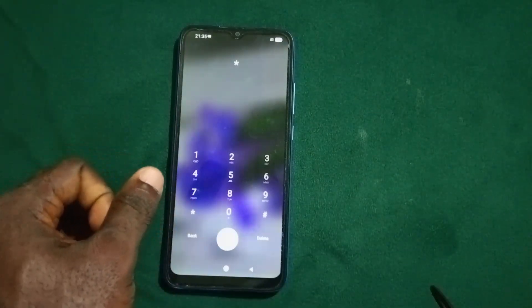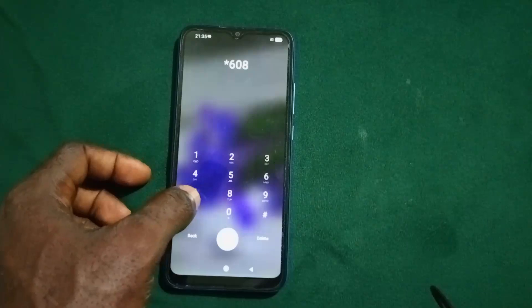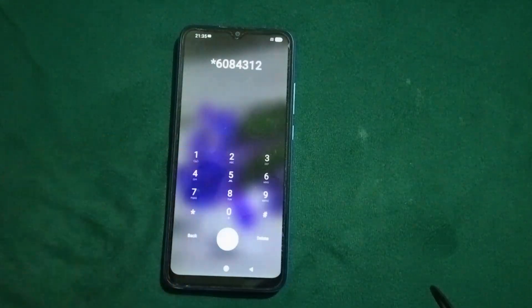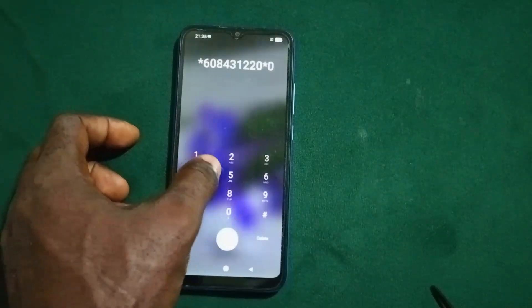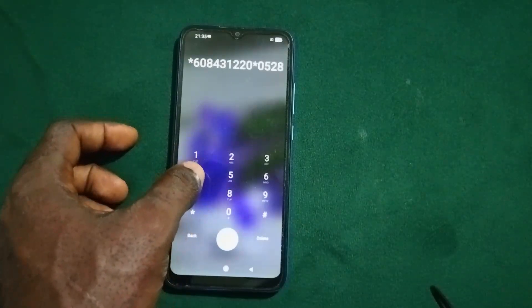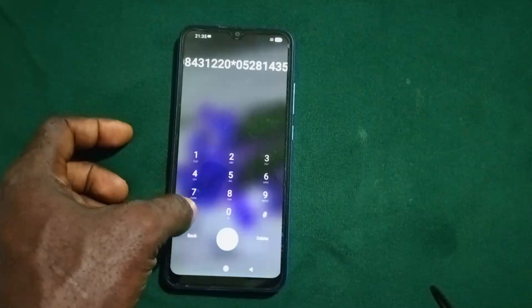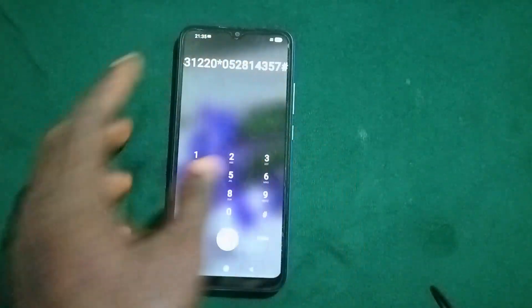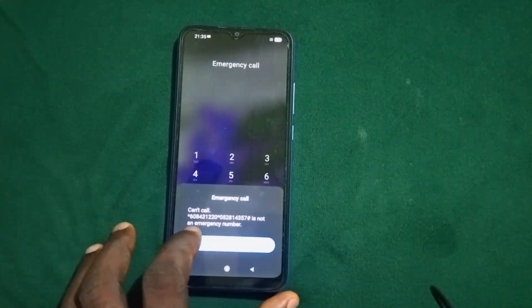Then go back to the emergency section and dial: *600000005228143 57#. This is a pretty long code — confirm the code you just typed and when you're done, dial it. You'll get the prompt that it's not an emergency number — press OK.